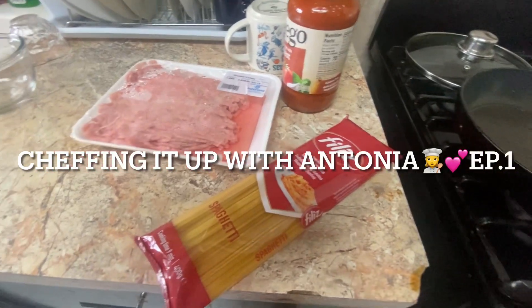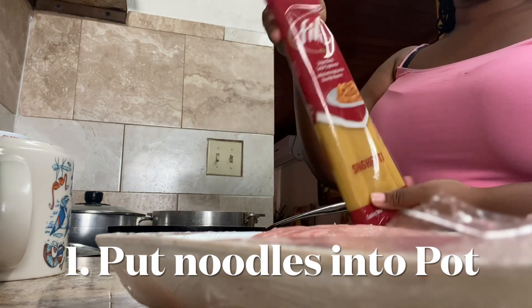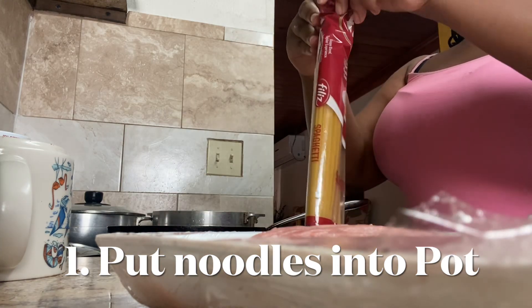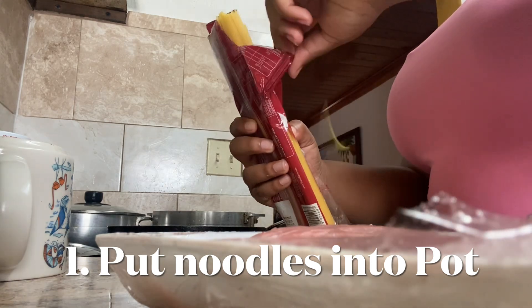Hey guys, welcome to the first episode of 'Chefing It Up with Antonia'! Today we are going to be making the famous spaghetti. First, what I'm gonna do is open up my noodles and I'm going to start to put that in the pot.